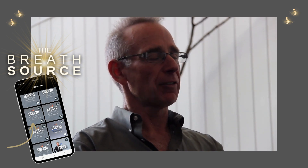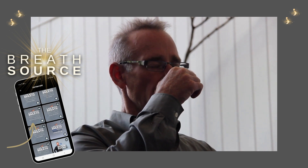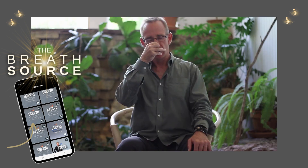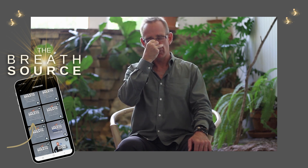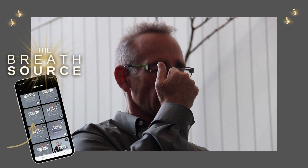I'm going to bring my left thumb up and close off my left nostril. I'm going to inhale up my right nostril into my left prefrontal cortex. I'm going to take one of my fingers, close off the right nostril, release the thumb, and exhale out the left.